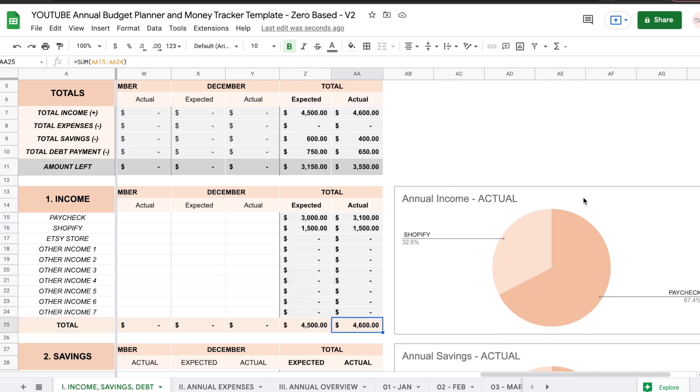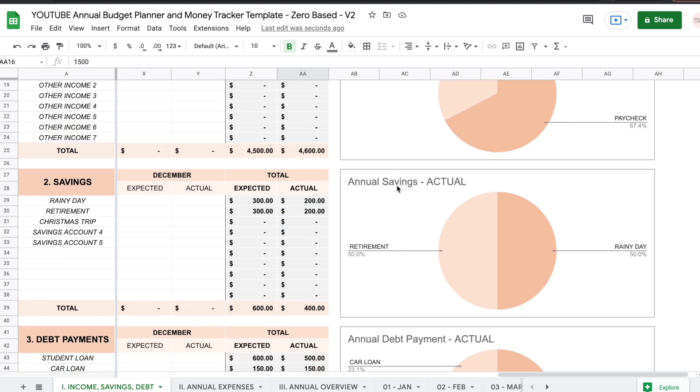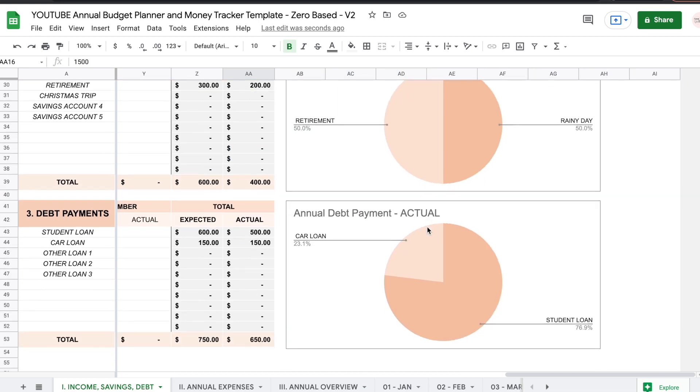The actual amounts are going to build this graph right here. So we have for our paychecks 67% and for our Shopify store 32%. The same thing is going to happen below — you're going to get graphs for each section for the actual amounts that added up throughout the entire year.